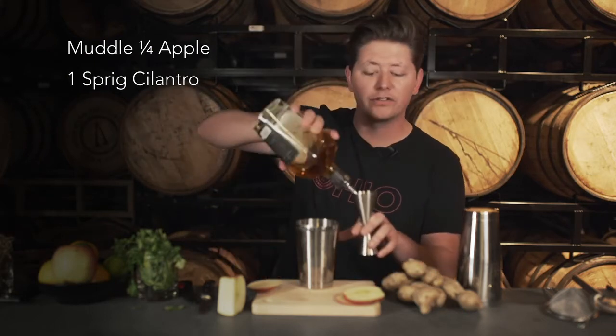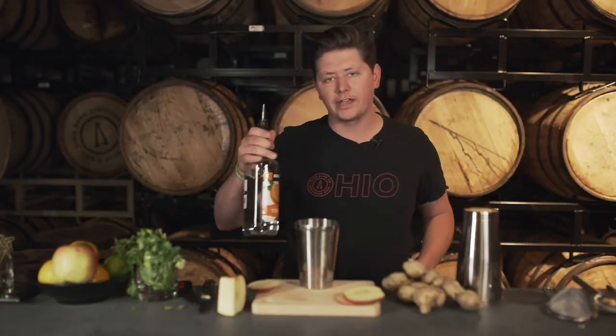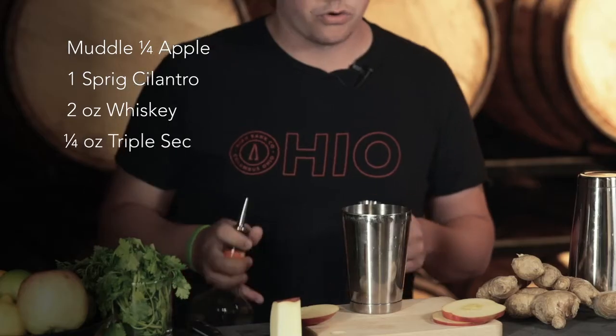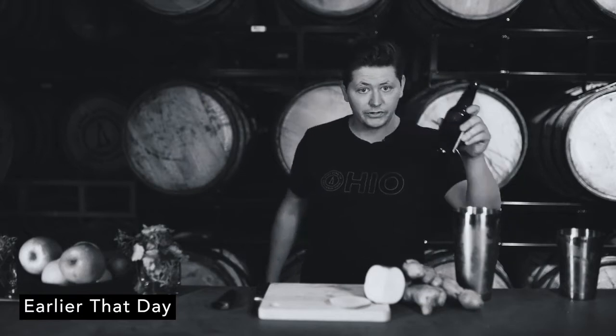Now what you'll do is take two ounces of whiskey — more the better, right? And then add triple sec as well. We'll do a quarter ounce and that'll be good. That was way too much — way too much. Too early to start drinking.